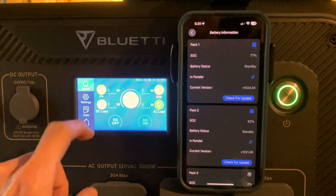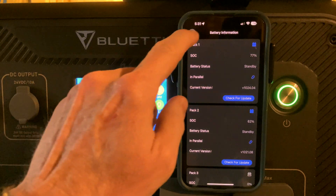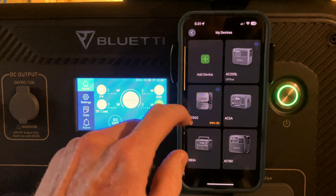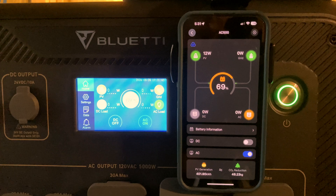I apologize for the app hanging up, but that sometimes happens. We did two firmwares there and we are back online. I'm going to get my house loads switched back to this thing. Have a great day — thanks for watching.